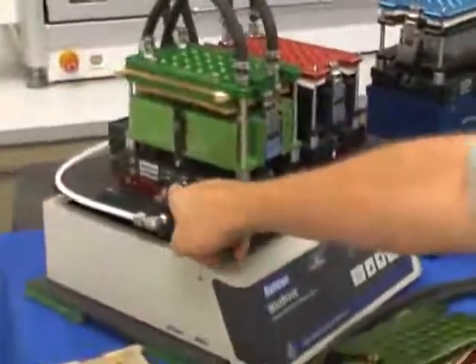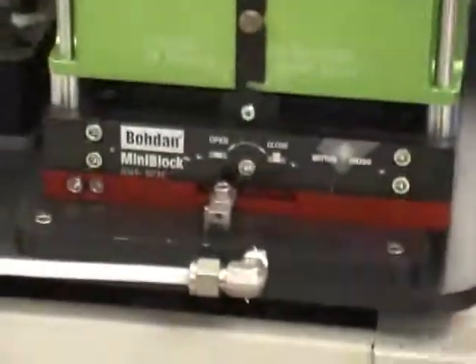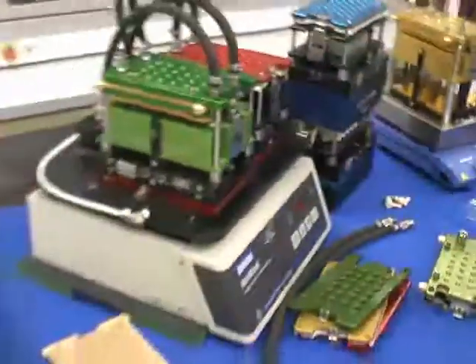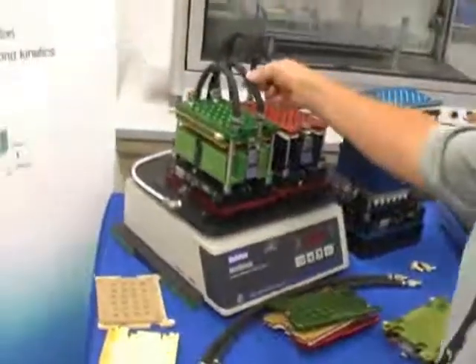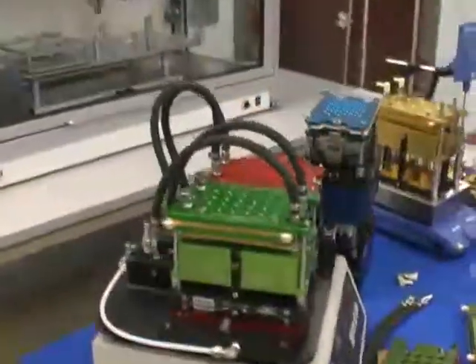You can open and close all the reaction vessels at the same time by simply turning this valve key right here. Mixing is by orbital shaking, which is the mini block orbital shaking station, and heating and cooling is done by recirculation manifold, which hooks up to a standard laboratory recirculator.